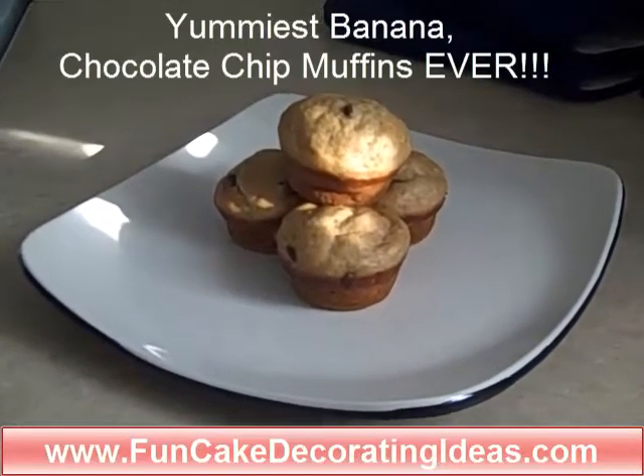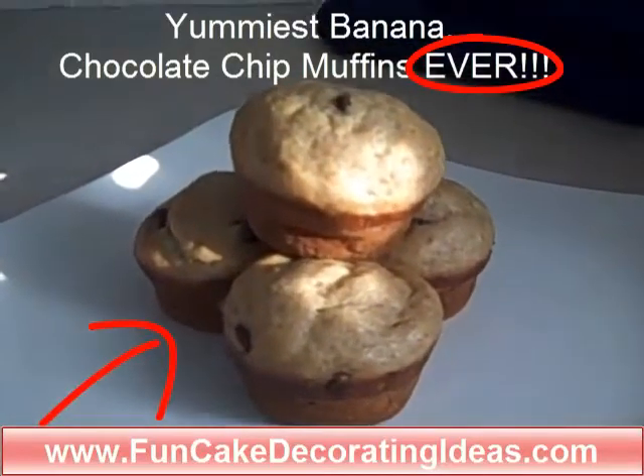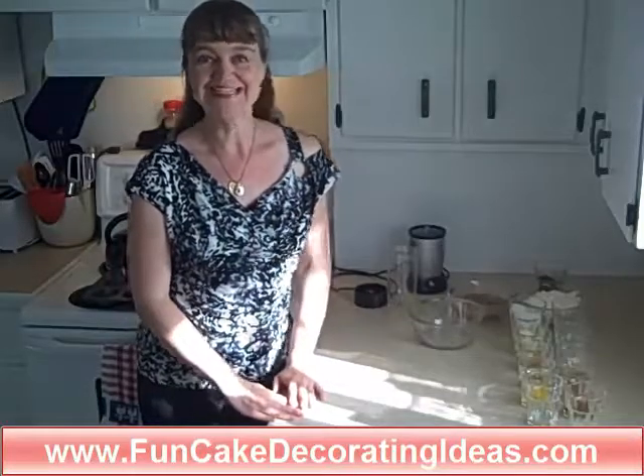Yummiest Banana Chocolate Chip Muffins Ever! Hi, I'm Amanda van der Gulick and today we're going to make banana chocolate chip muffins using as many healthy ingredients as we can. These are simply the most delicious chocolate chip banana muffins that you'll ever try. Enjoy!